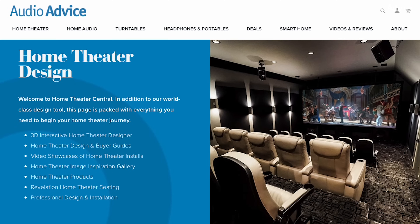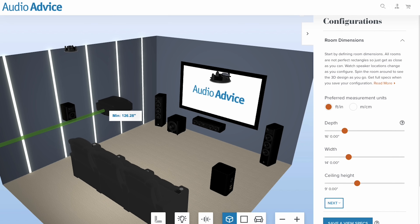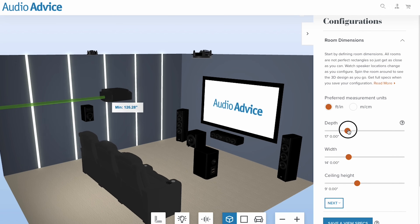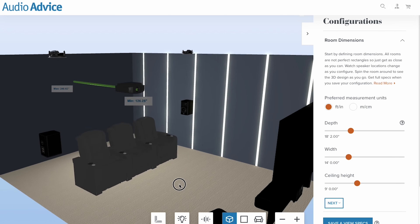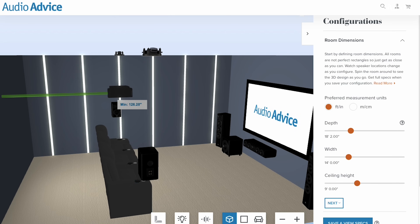Before we continue, if you are in the design phase of your home theater or media room, you have to check out our home theater central page at audioadvice.com. We have our free home theater design tool where you can plug in all of your seating, your screen, your projector or TV, and your speakers, and it will put everything in the optimized position for you automatically. Check it out at audioadvice.com right now if you're still planning your theater or trying to upgrade your current one.